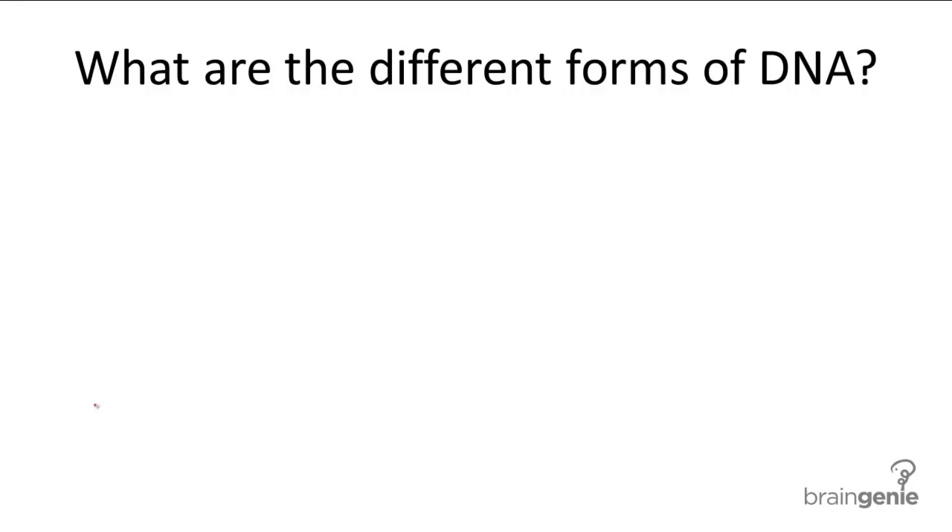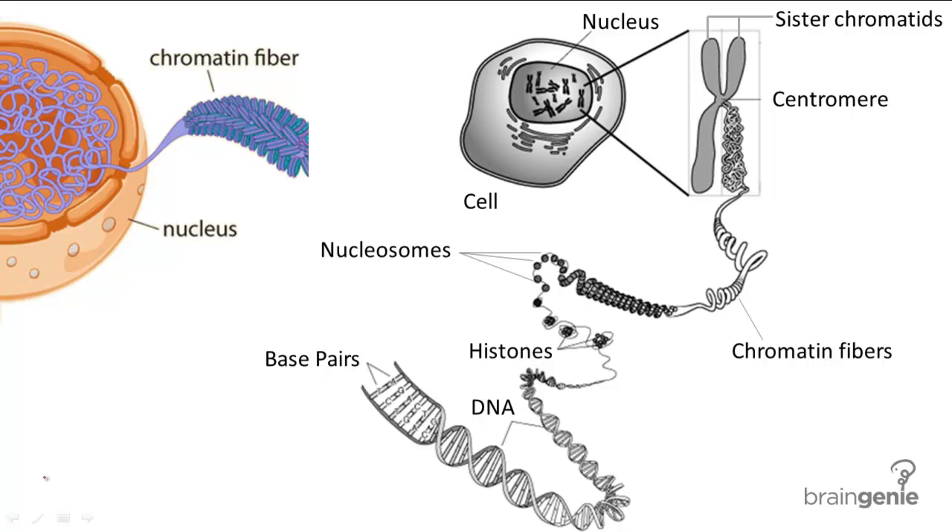DNA is the genetic material passed on from parent to offspring. You may have heard it called different names such as chromosomes or chromatin, and all these names refer to different forms of DNA found within the nucleus, made from packing the DNA into stable structures. The entire process of packing DNA into its forms is called supercoiling because it involves DNA being coiled multiple times.